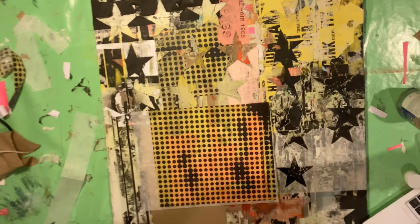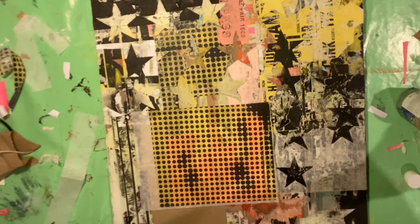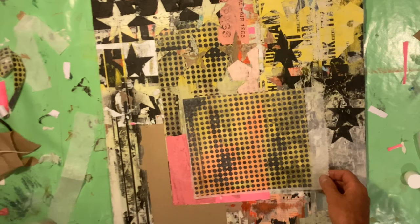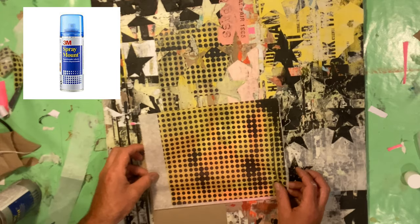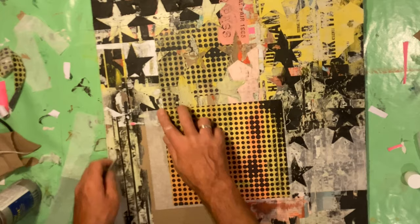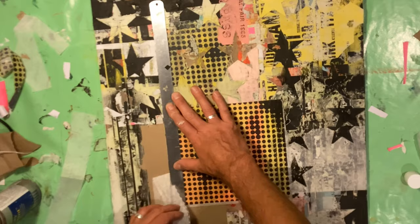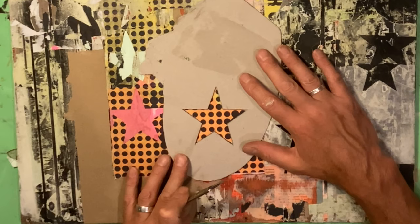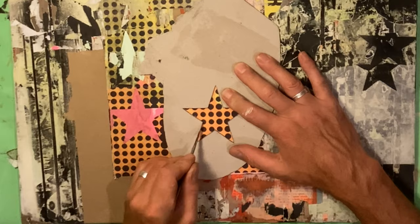Here's a slightly different application. I've used my inkjet to print out some pattern and again I want that transparency so the background colors seep through. I'm fixing here with spray mount - you can pick it up from your art shop. With spray mount you get a time window where you can reposition things, and you can cut into your layers quite precisely without ripping, if you want a more graphic, precise edge.